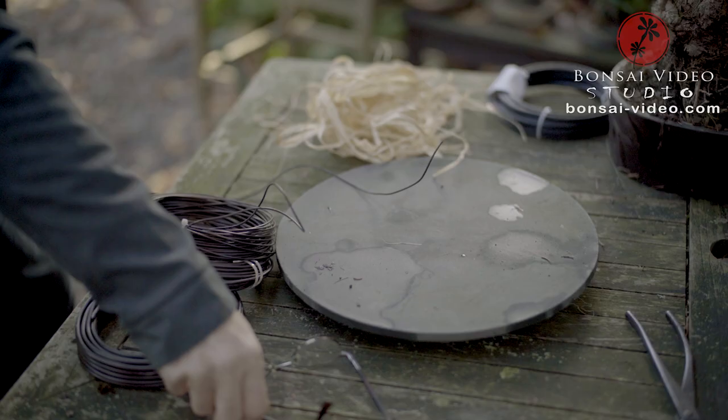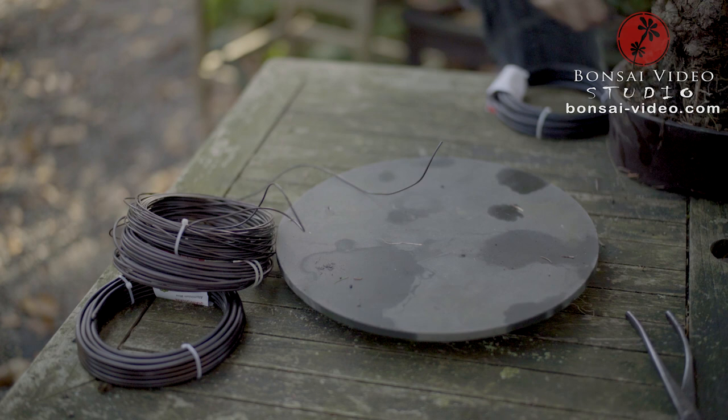Pines are difficult trees, so you should not work on them as a beginner — wait until you have some experience with trees that cope better when you are pruning and wiring them.